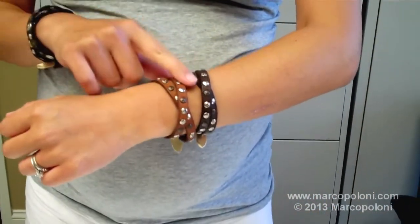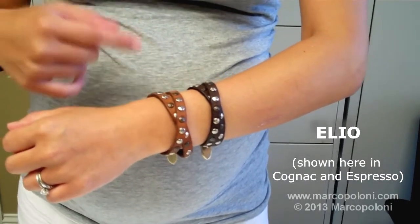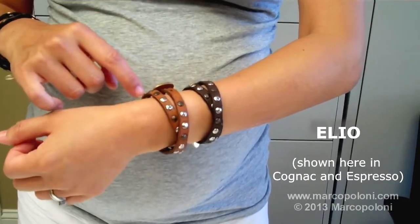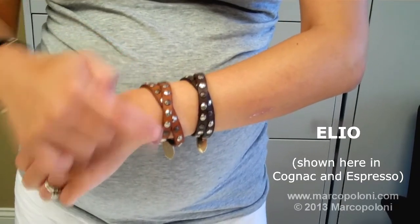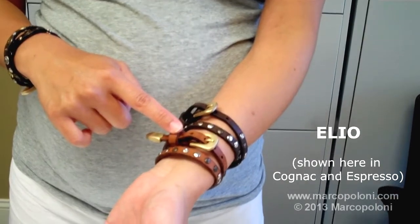Here I have the Elio in cognac and espresso. It's a double wrap bracelet with multi-tone small studs going all the way around and a belt buckle closure that's adjustable.